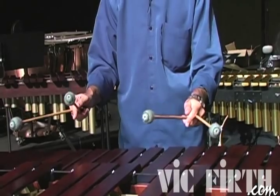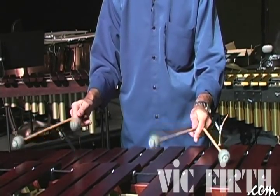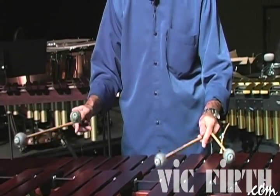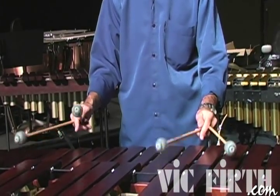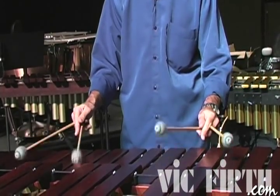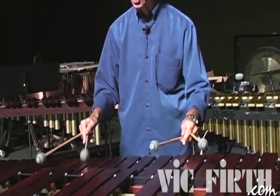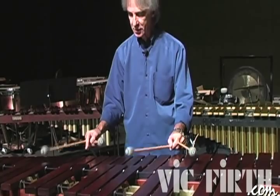If you go really slower, try to balance the notes — that's kind of difficult when it's really slow, but you can feel both. Then you can start to open the interval, and it's going to be the same thing.